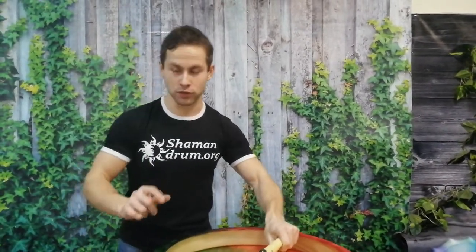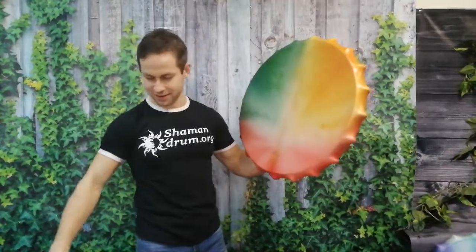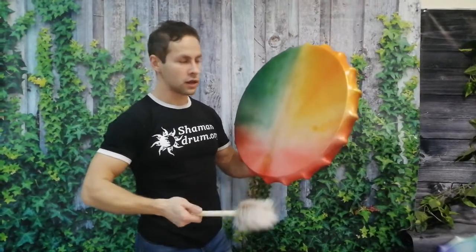I feel good! Hello! I want to show you a few new drums. They are very special color and energy and I think you will be surprised. Try to feel the sound of this drum.